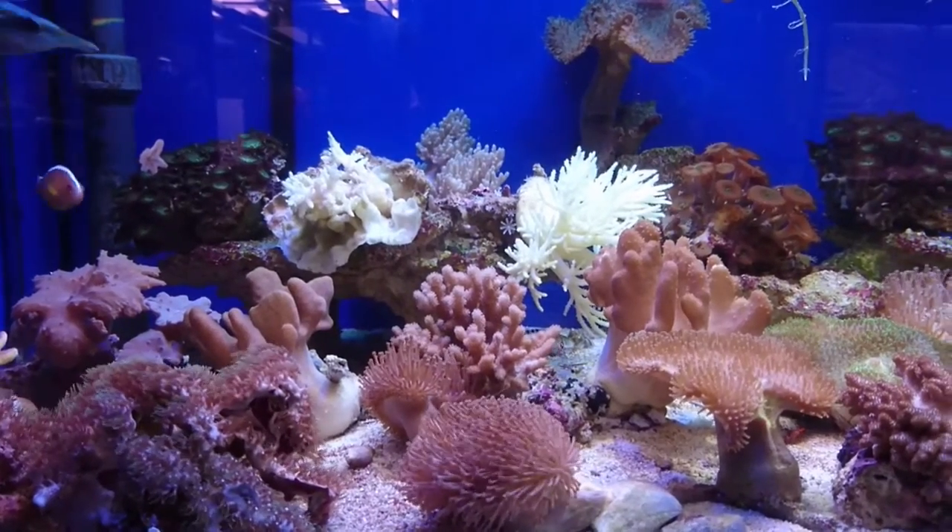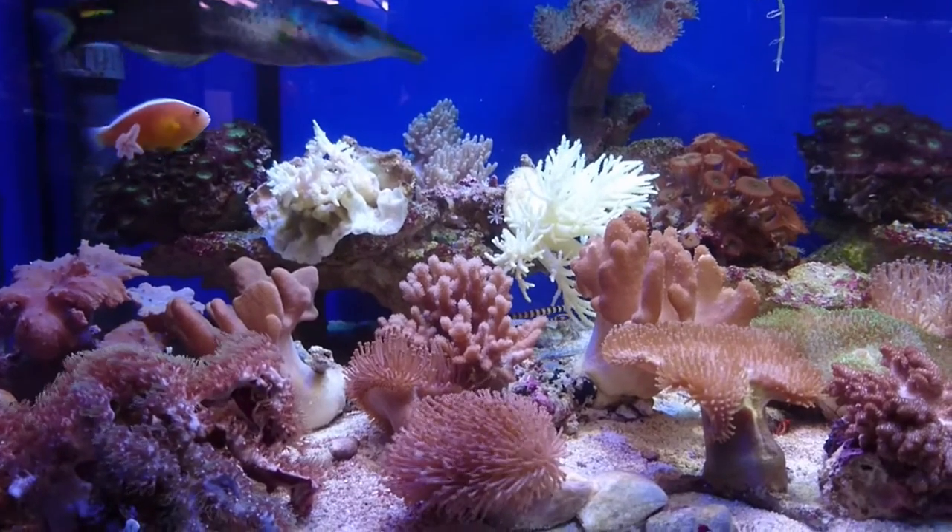Hello there and welcome. In this episode we are talking about soft corals.